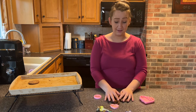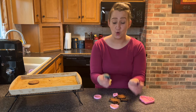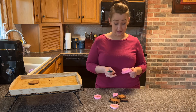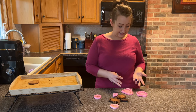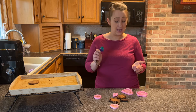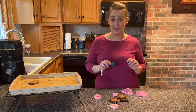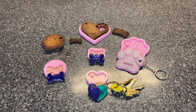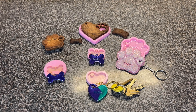Everything just turned out great. I've used a lot of different molds and these are by far my favorite. They're great size. I have no complaints — these turned out wonderful. I highly recommend it. You are absolutely going to love it.